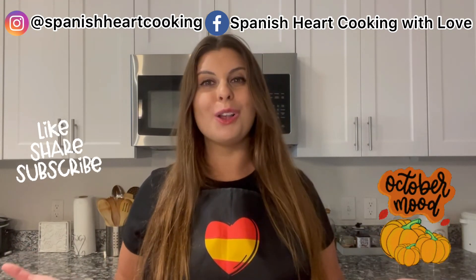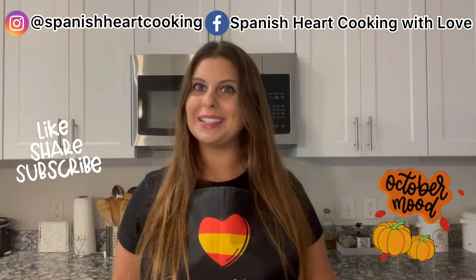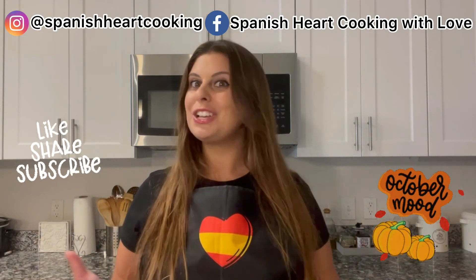And before leaving, always remember that the secret ingredient is love. I'll see you in my next video — and remember that we are in a pumpkin special, so don't miss it. See you in the next video!